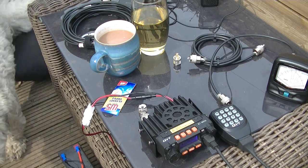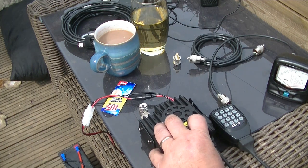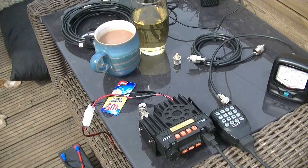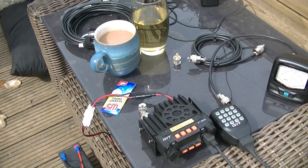G8AOJ, M6 Delta Zulu Zulu returning. Can you hear me? You're still five and eight, Darren, so no problem. Five and eight, slight noise on you but otherwise keep high. I'm just on one watt now, on the roll-up Slim Jim at the moment. I did make some of those as well actually, but I can never get them quite as good as the one I purchased, so I'm still using the purchased one.